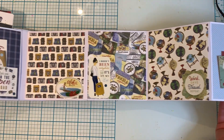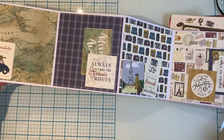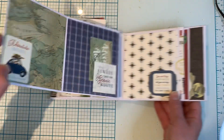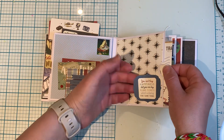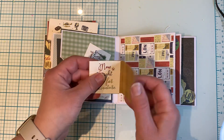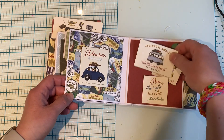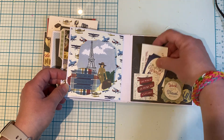It folds out like this, so as you can see there's lots of room for photos. Tons of tuck spots. I added chipboard pieces in places, stickers in places. Another side-loading pocket here, and I believe this is a tuck spot here as well. Another little card to add some journaling. I used this as a decorative page. Another tuck spot here, another tuck spot here, and then here's the back cover with another cute little tuck spot.